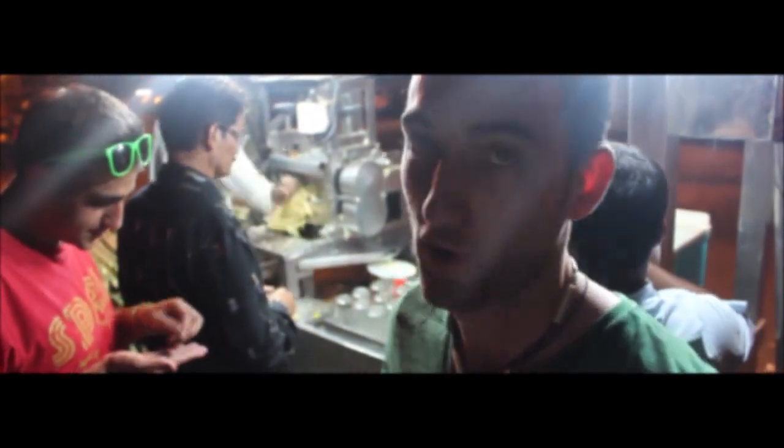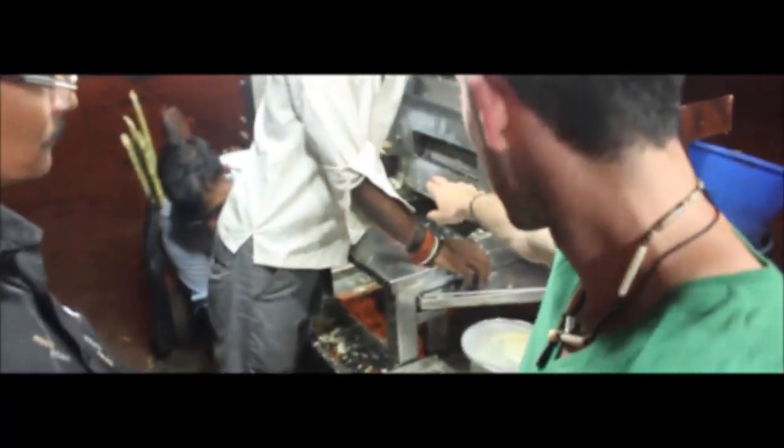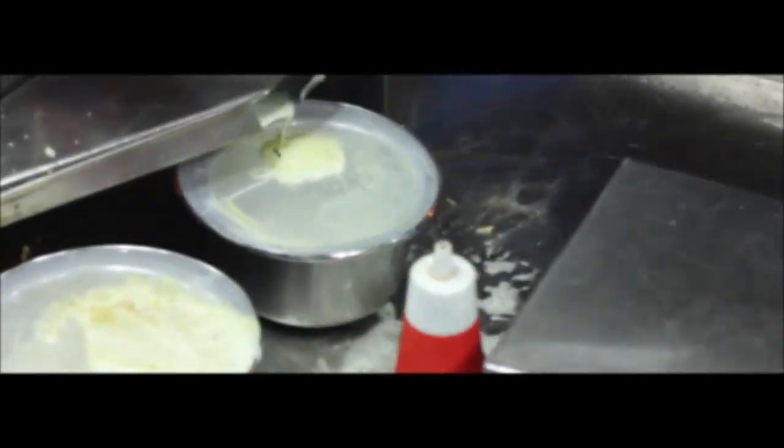We got the sugarcane juice cantina right here. Our buddy just ordered for us — people are very hospitable here, they just help you if they think you need help. This juice is 100% sugarcane, and maybe they throw in a lime. It goes into this tube right here, gets squeezed from both sides, and all the juice comes down into this filter, and then you get pure cane juice.